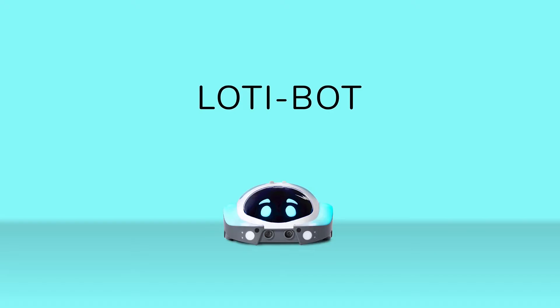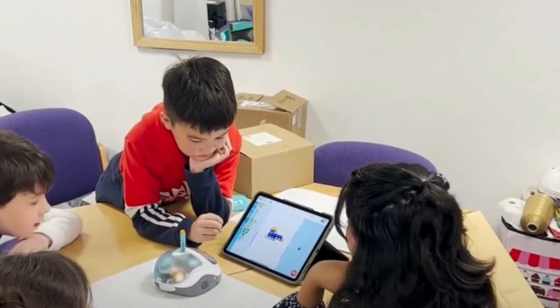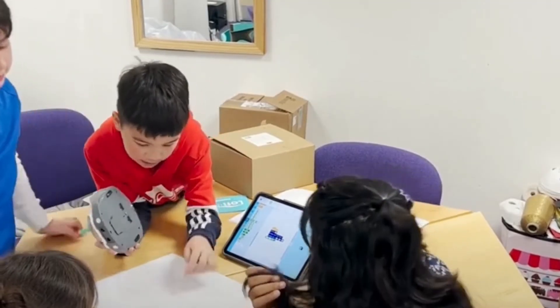Moving on from Rugged Robot, the next robot we have is LottieBot. LottieBot also comes with an app that connects via Bluetooth, just like BlueBot does. The difference here is that LottieBot doesn't have any buttons on the back like BlueBot does. This requires the children to actually create all of the steps and movements throughout the app.